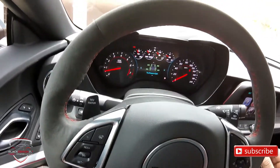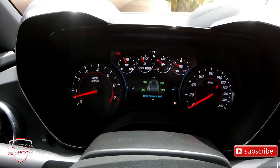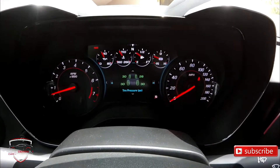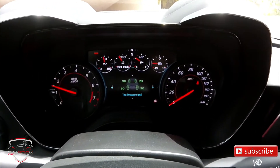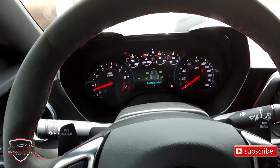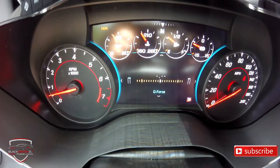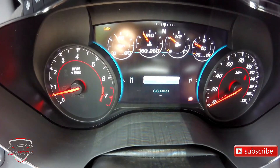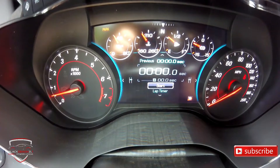Starting up here, we have the display showing RPMs and miles. At the top we also have some gauges including temperature, fuel level, and the boost gauge showing the supercharger pressure. This display is customizable — you can set it up in different ways. There is also the digital screen in the middle, which is customizable and can show different types of information: G-force, 0-to-60 timing, and if we're running a circuit track, we can measure our lap time.